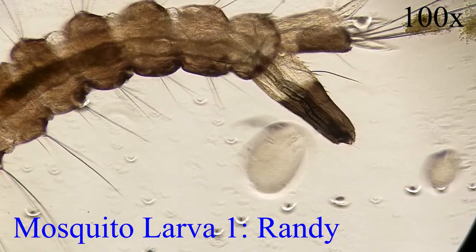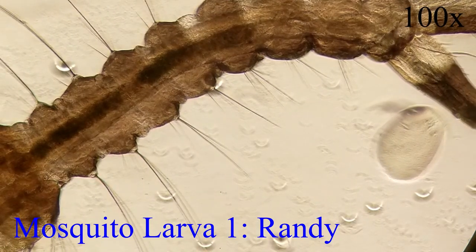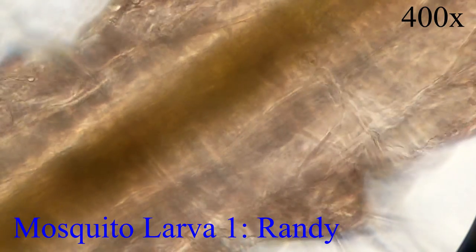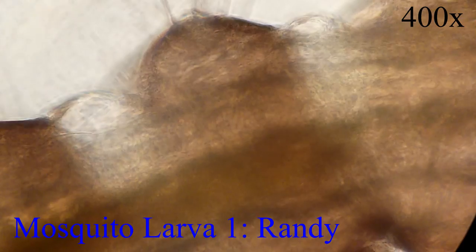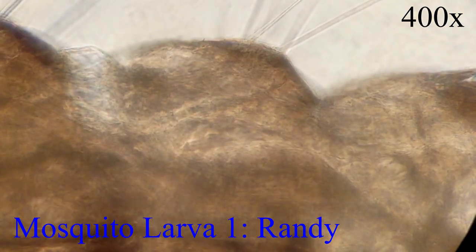We are looking at larva right now. After seven to ten days as larvae, they reach the pupal stage. During the pupal stage, they spend most of their time at the surface of the water taking in air. After one to three days in the pupal stage, an adult mosquito emerges. Mosquito breeding takes place a little bit after a day once the adult emerges. If a mosquito female has mated once, she can lay eggs for the rest of her life.